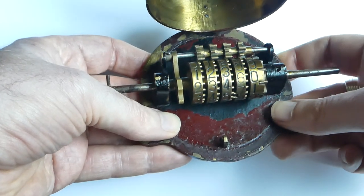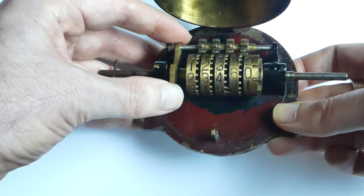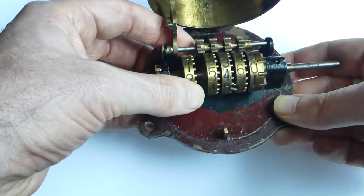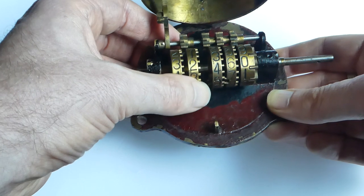The counter can be reset, and that's done by this hinged part here. If you hinge this up it essentially removes a spacer from the axle, and this allows the number wheel to be moved out and changed.